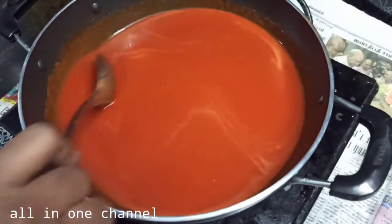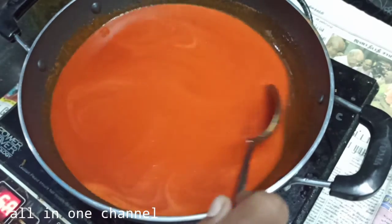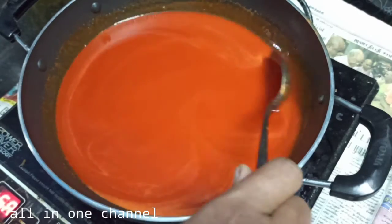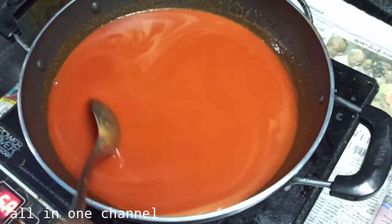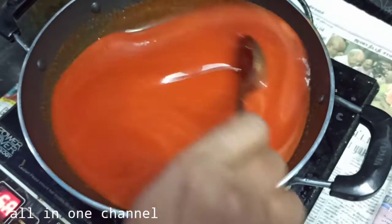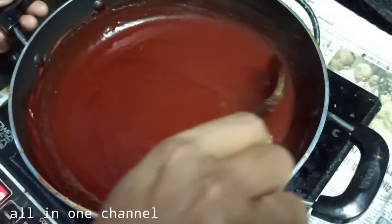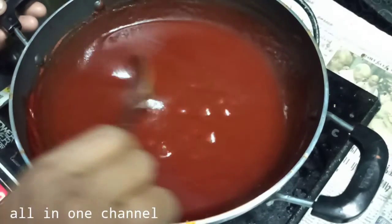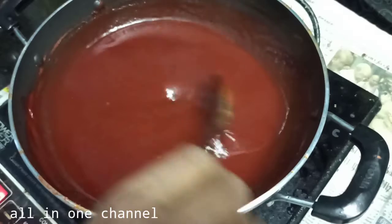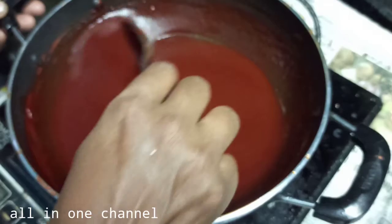I am going to make a nice cut and cut it out. Now this is a nice cut. We are going to have a nice pan.